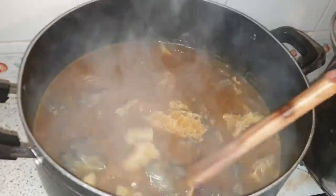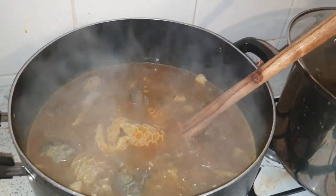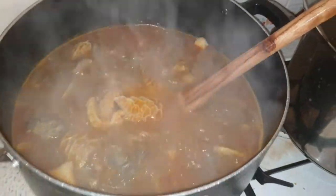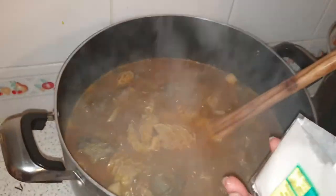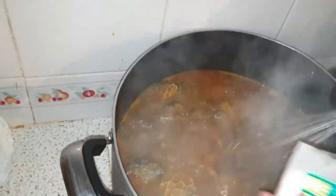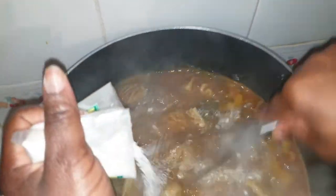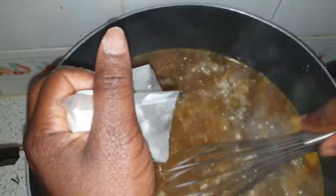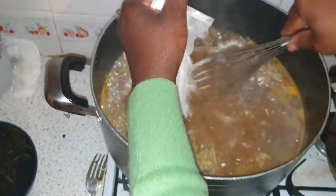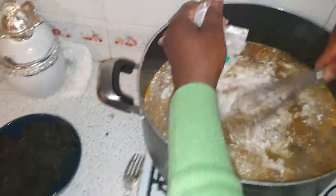Today we are going to use kokoyam powder as the thickener for the onubu. Here is the kokoyam powder being added into the soup. There are a lot of ways you can do this — you can either mix it in warm or cold water then pour it in, or you can just put it directly the way it's being done now.